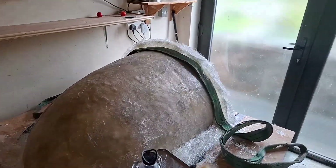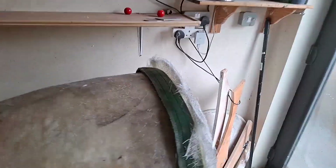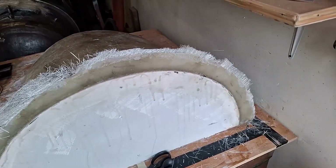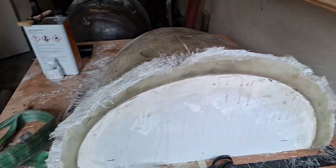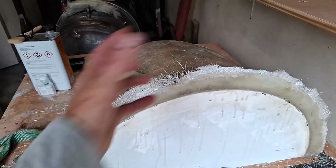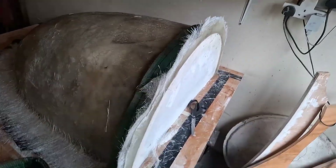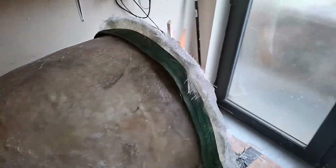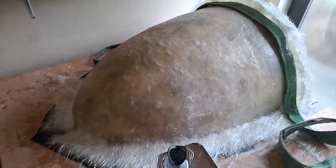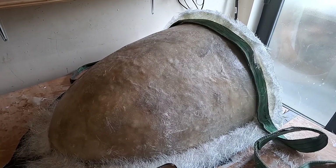I've just done a little bit of a lip on the edge here. This isn't anything to do with how the actual parts are going to come out of the mold - I just thought it might help to strengthen the mold a little bit. I probably don't really think it's necessary, but there we are. I'm kind of ready for a final coat.